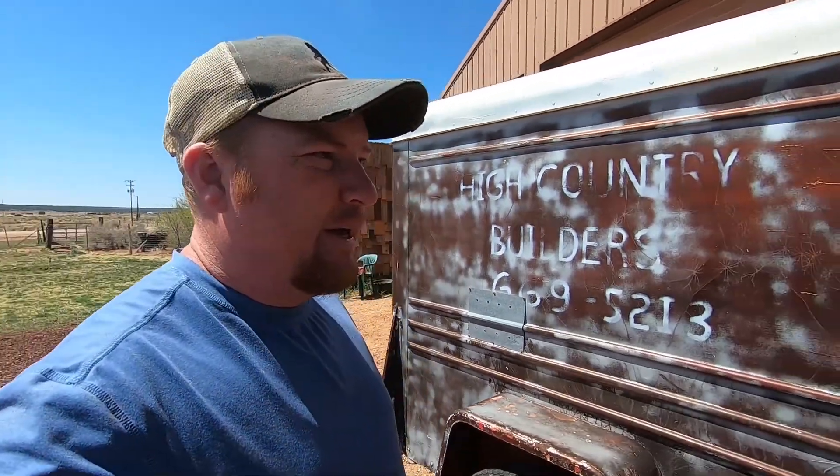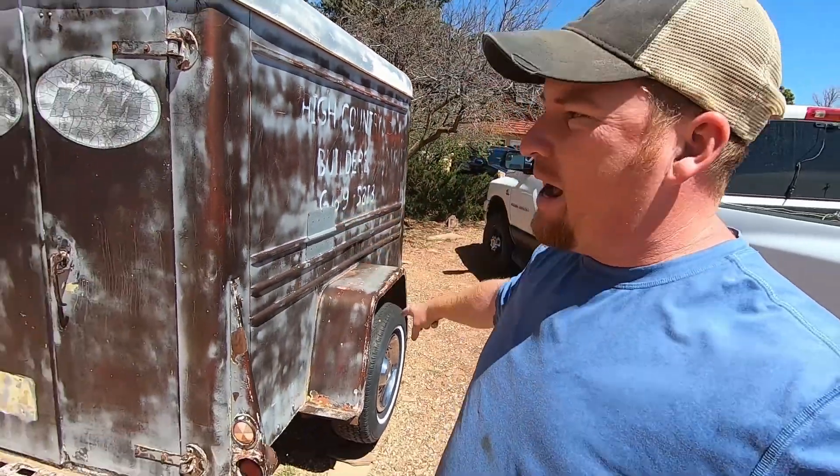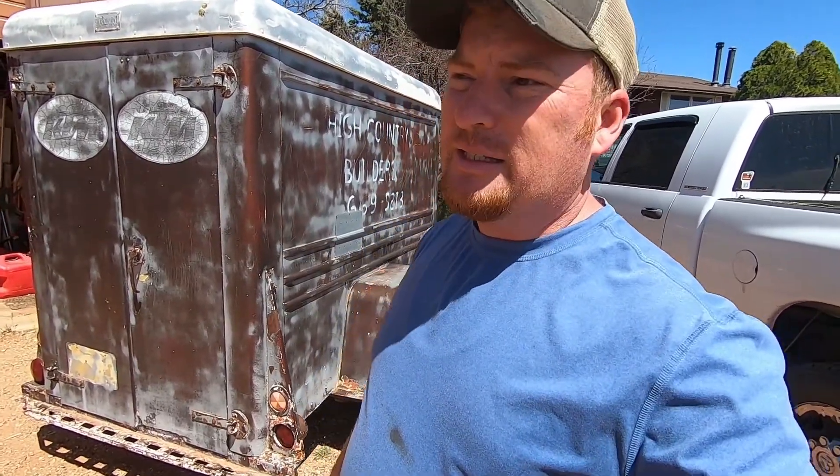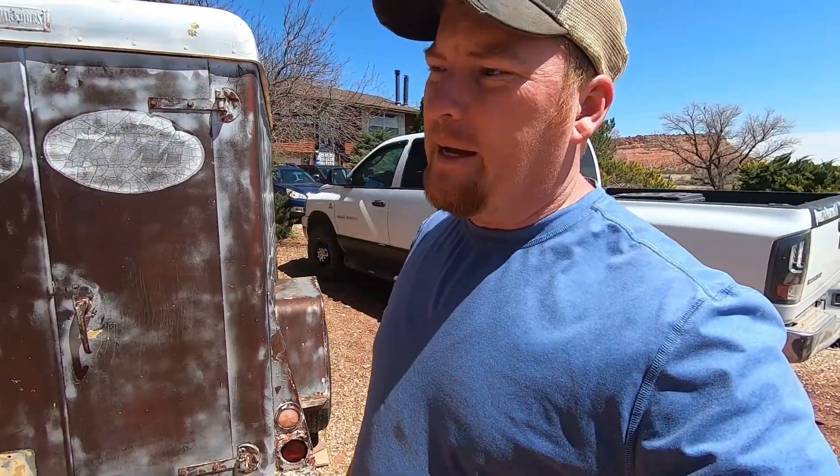I'm going to start by putting the rack on that will hold the rooftop tent. The reason I'm starting with that versus anything else is because I want to prove the concept. I'm curious about the weight — whether it'll be too top heavy, whether I'll need to do something different with suspension. The quickest way to find out is to get a rack on it and start doing some load tests.